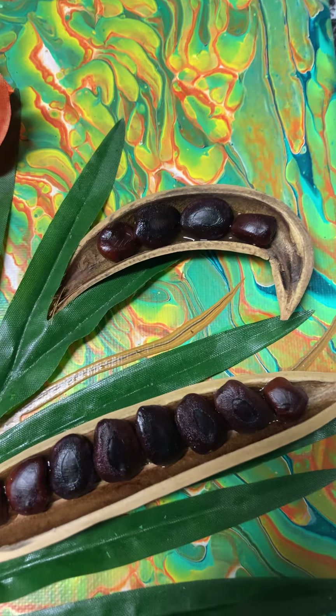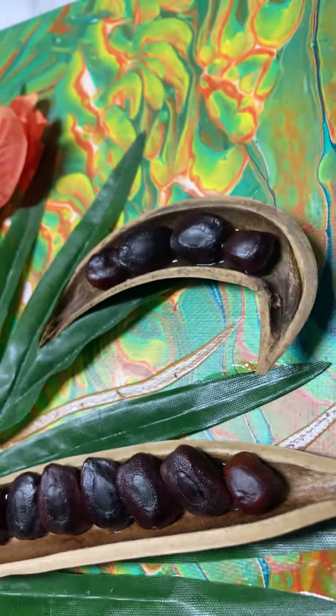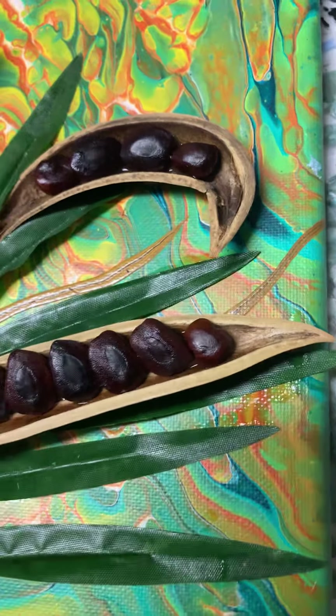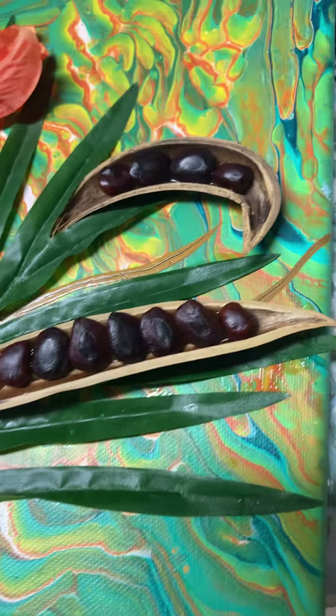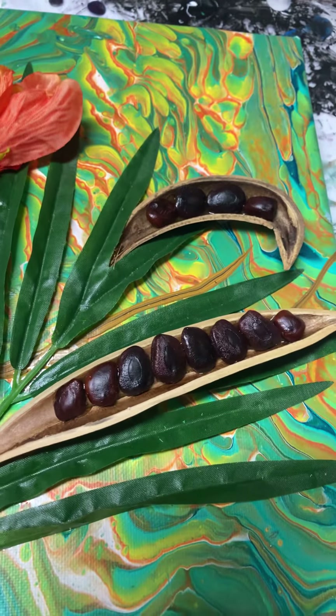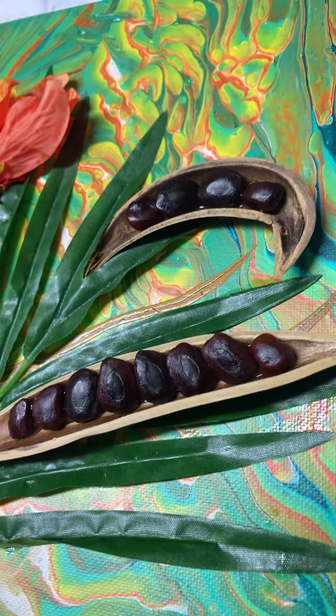I have these pods from a tree that came out of somewhere, some yard. Anyways, there's some kind of pods that came out of the woods or somewhere. And the seeds inside of them did not come from those pods, but they are tamarind seeds from tamarind pods.